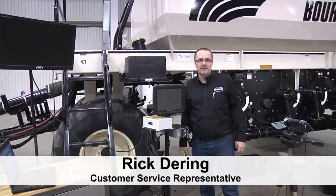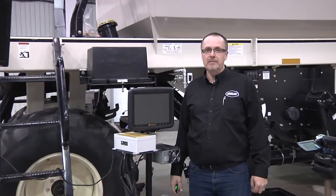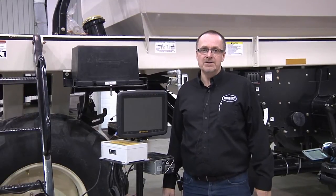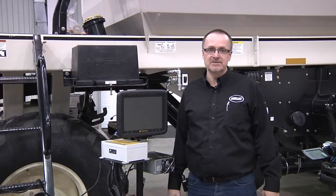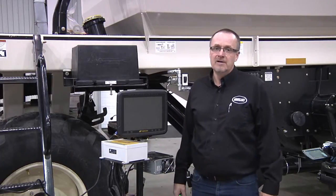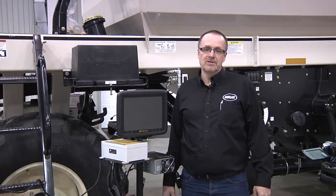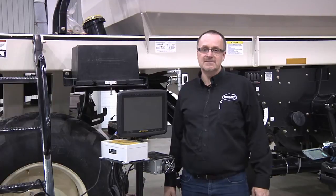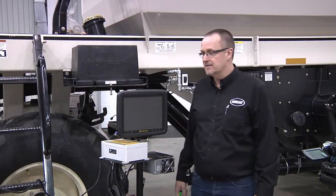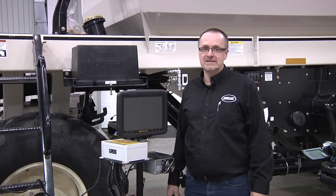Hello, my name is Rick Dearing, Customer Service Rep for Borgo Industries. Today we'll be performing a pre-season operational test for a 6000 series air seeder coupled up with an X30 monitor. This test is very important to do to ensure that your tank works as it was ordered and is configured, and should be done before or on the first day of seeding.